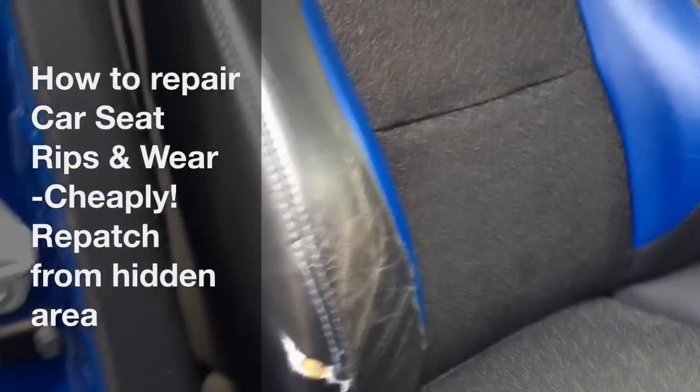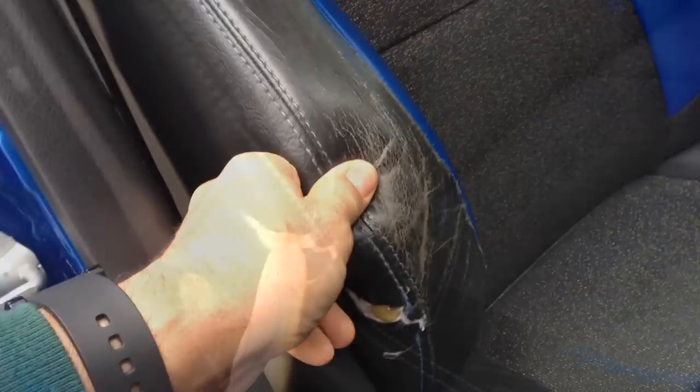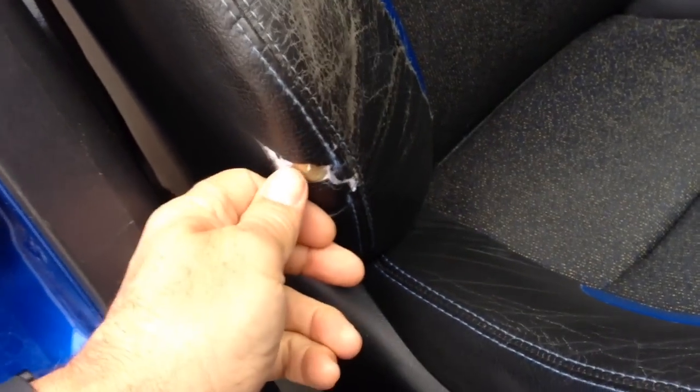Hi, so today we want to repair the seat in this MG ZS 2001. Like a lot of MGs, this leather has had a cut, started off with a split and now a whole chunk has been taken out of it. The surface has worn out and the stitching has also come apart.